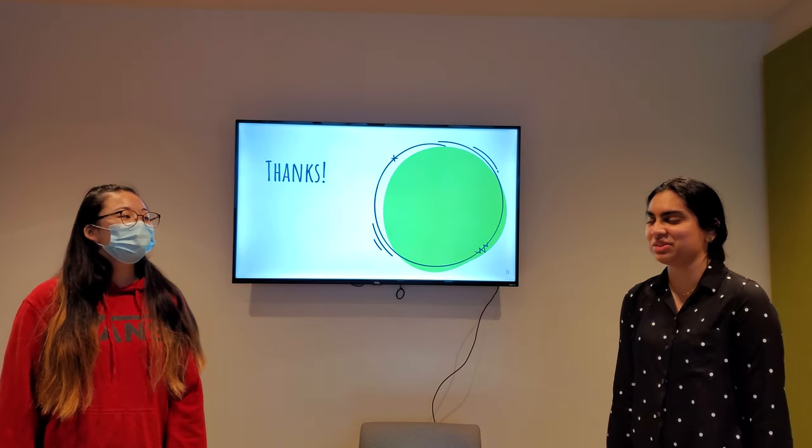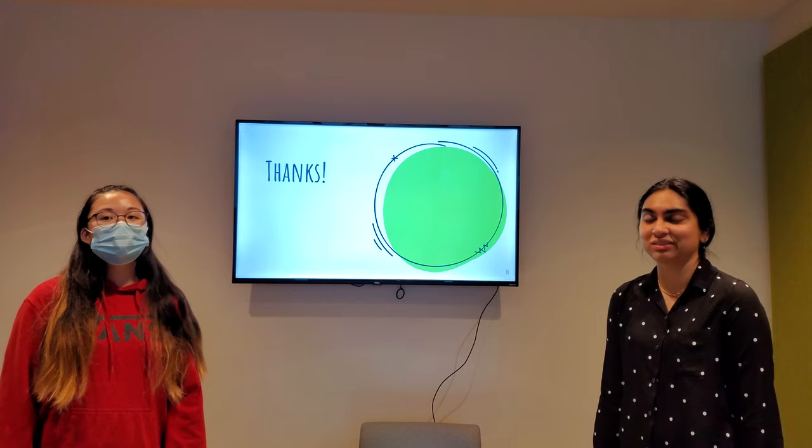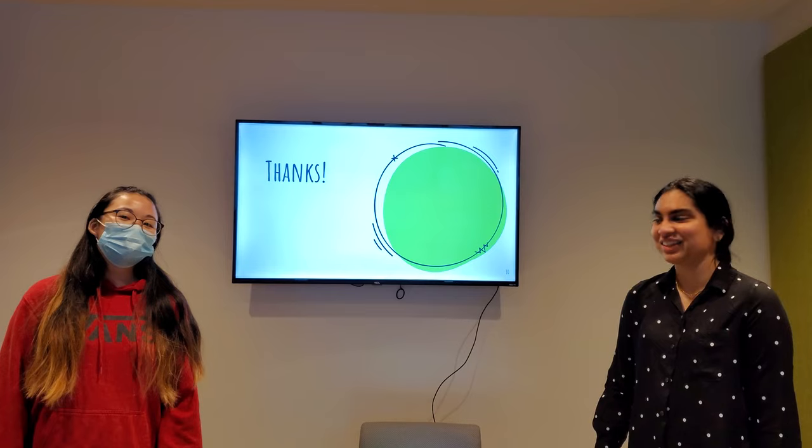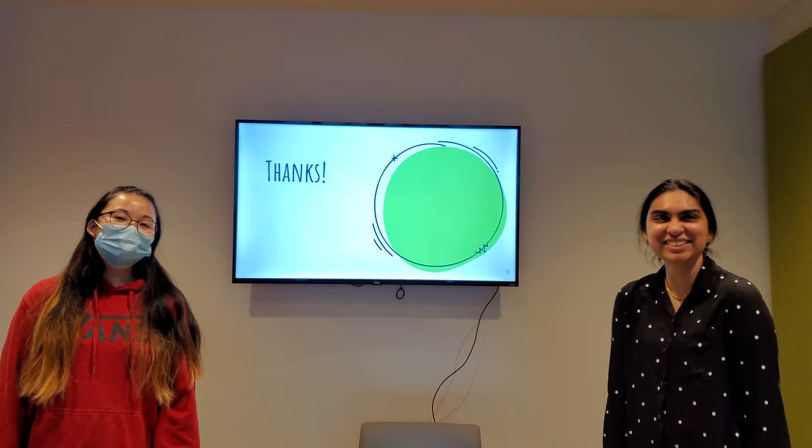The next project is doing Python. Thank you.